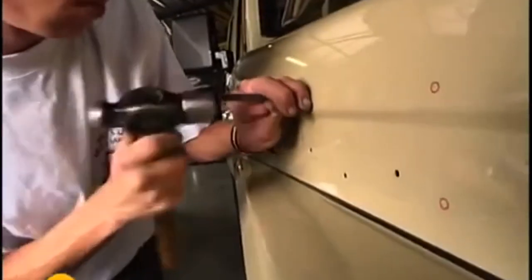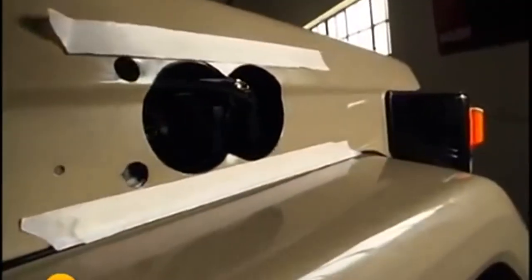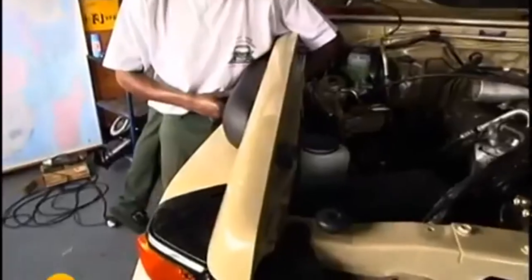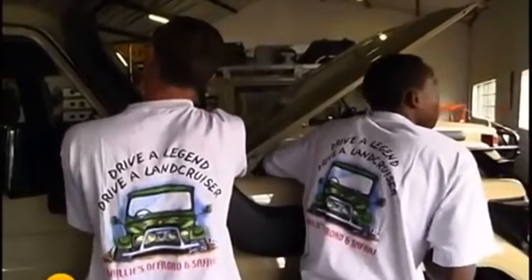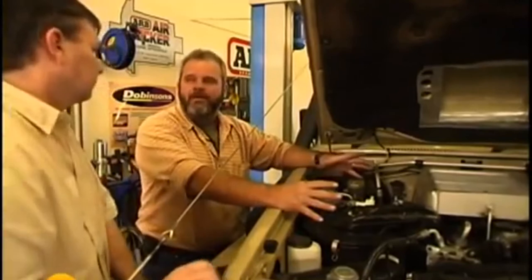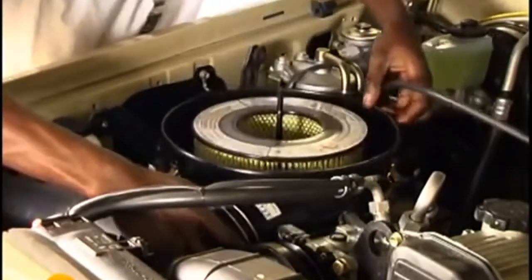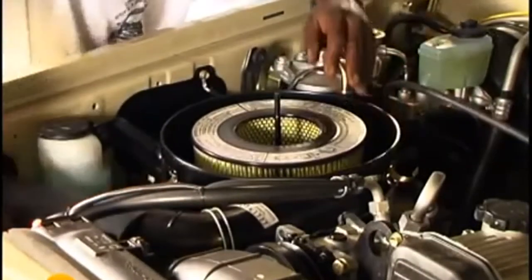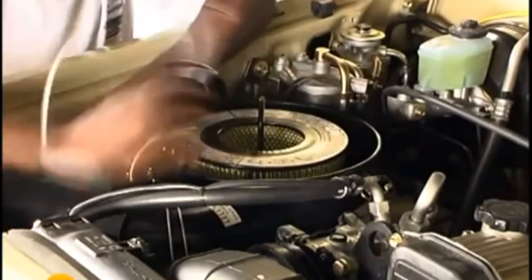In a convoy situation, most of your heavy dust particles are basically bonnet high. Most vehicles have their air intake pulled from inside the engine bay, normally from an inner fender. You're getting heat generated by the motor, heat coming through from the radiator, and heat coming up from the ground. Fitting a snorkel is normally roughly about 15 degrees cooler, no matter what the outside temperature is, and you're only getting fine dust particles.